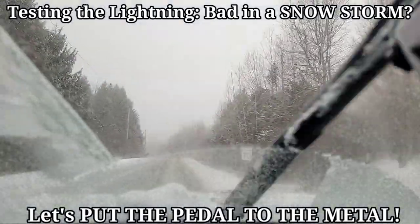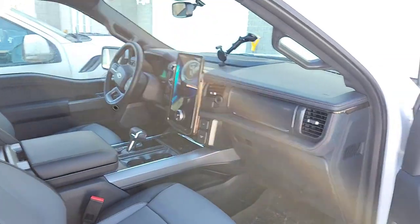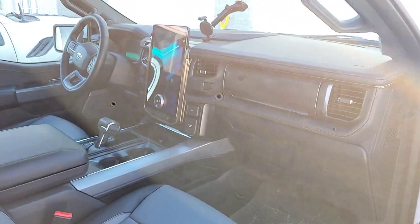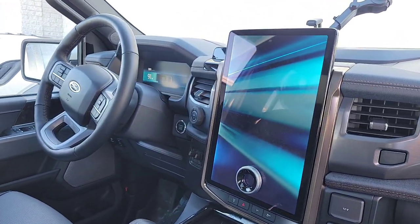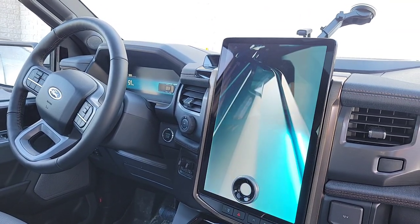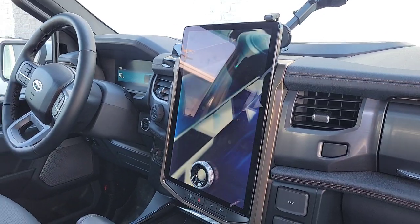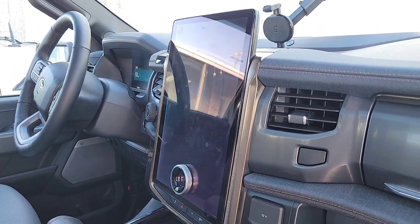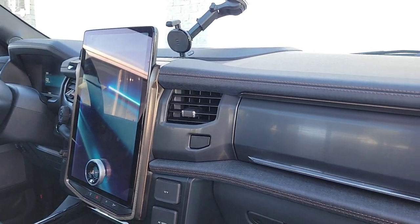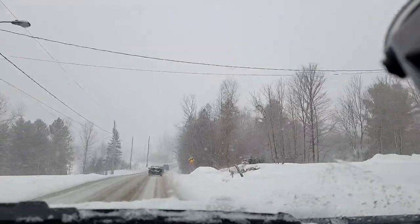That's some acceleration even when it's slippery out. We've got quite the snowstorm here, so we're testing how the F-150 Lightning handles the snow. Is it too much torque for its own good? It's got 776 pound-feet of torque. Traditionally my vehicle had a ton of torque and it was a little wild in the snow.